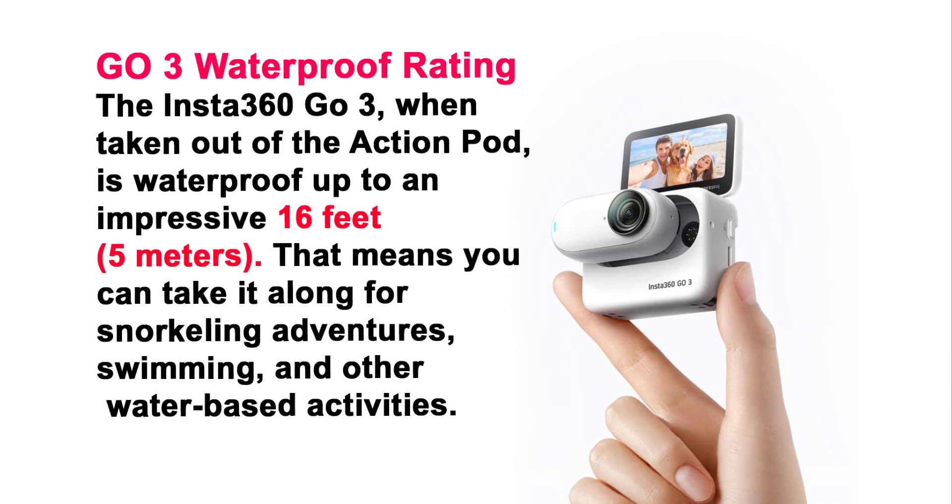Waterproof Rating. The Insta360 GO 3, when taken out of the action pod, is waterproof up to an impressive 16 feet (5 meters). That means you can take it along for snorkeling adventures, swimming, and other water-based activities.